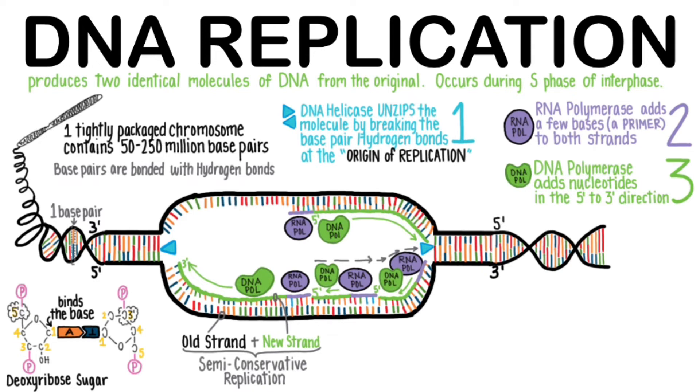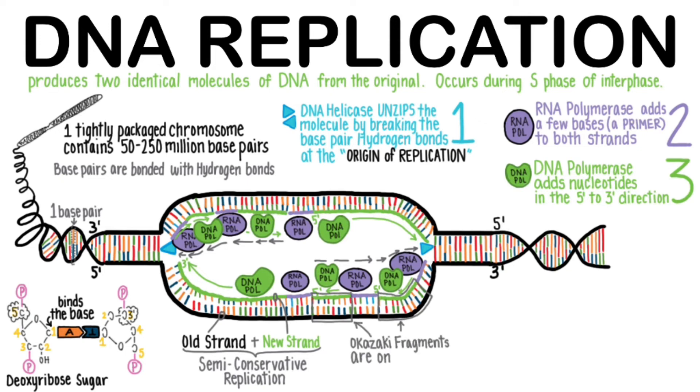We see this same process on the other side of the molecule as well. Wherever nucleotides cannot be added continuously in the 5' to 3' direction, many more RNA primers will have to be set down. Then DNA polymerase can add nucleotides in the 5' to 3' direction, while still ultimately working its way toward the helicase that is separating more of the molecule. These small fragments formed by the working-backward replication are called Okazaki fragments. These are on the lagging strand, so named because it is a little slower to form since it has to work backwards.